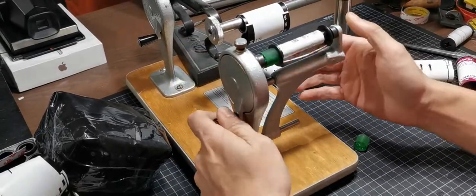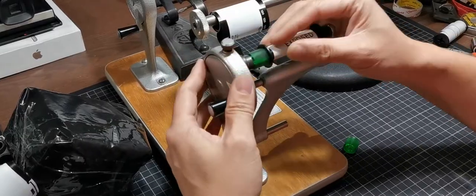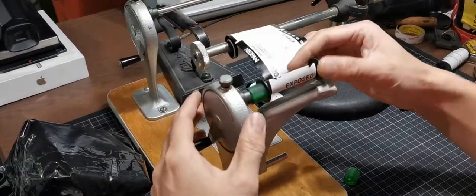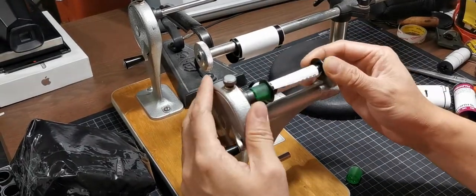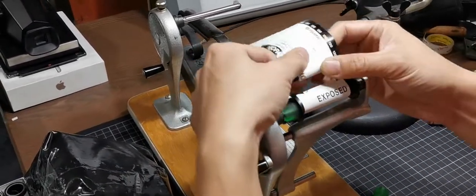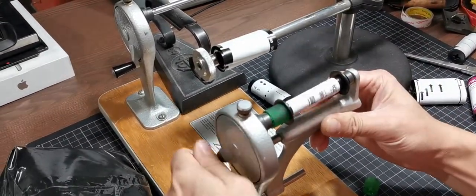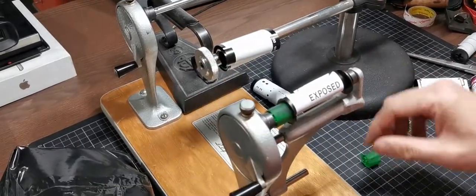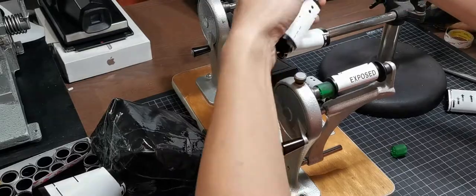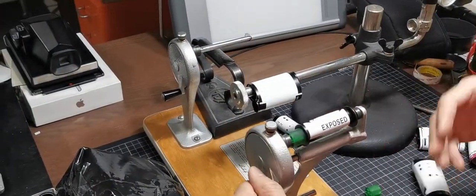Ten rolls of film will be loaded. The idea is like this: first I put the end reel here and stick the film, then I roll in 10 rounds, and finish with the end for the start paper.